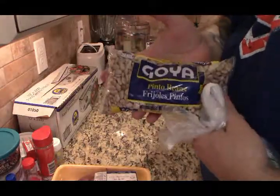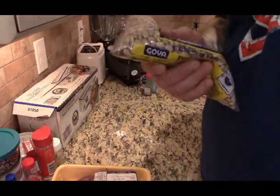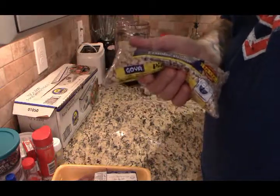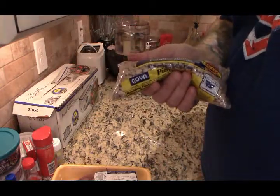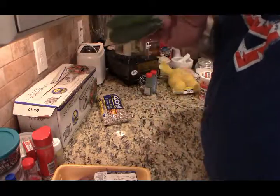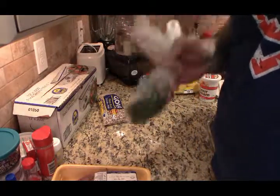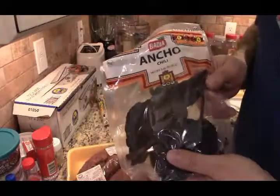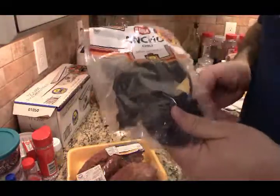Got a pound of pinto beans. I'm gonna have to go through these and make sure there's no rocks — you should always do that, even if people say they've never found any. Do it, because the last thing you want is someone to bite down on a rock and break a tooth. You also need some jalapeño peppers. I wanted some smoky flavor — I couldn't find ham hocks but I got smoked turkey necks. We're gonna use some ancho chilies, these are dried chilies you get them in the supermarket.